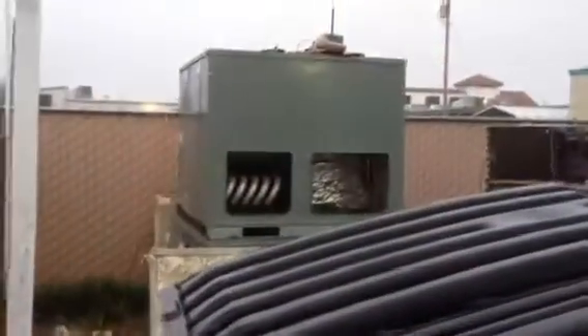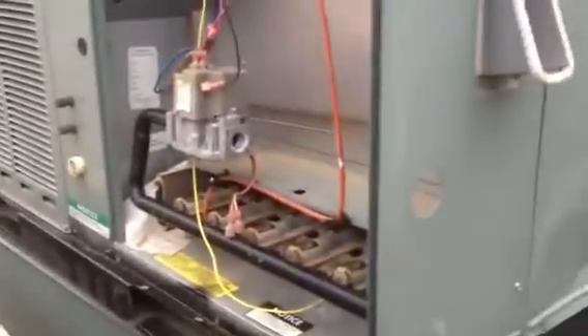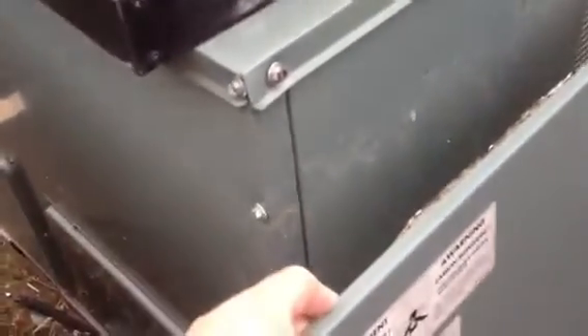It actually makes the cabinet look a little bit smaller than the other units. These are five-ton units. They got damaged — the distributorship hit them with a forklift. They were pulling parts off of them, so I bought both from them. They're both 13 SEER single-phase R-22. I got both for about 200 bucks. This one had a leak in the system brand new from the factory, so they robbed parts off of it.